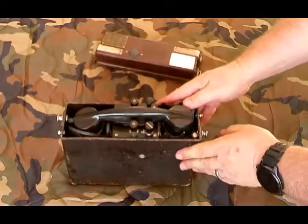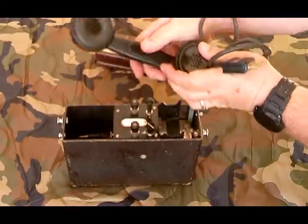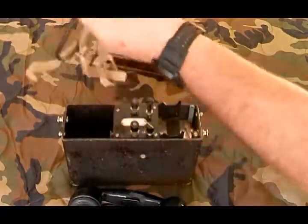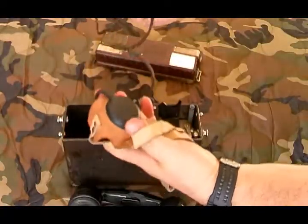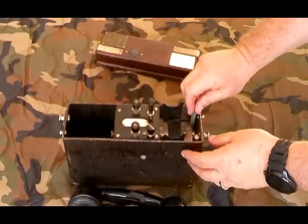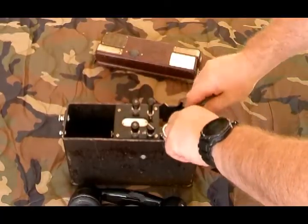It consists of a handset right here with a push-to-talk button. It also comes with a headset — you can plug this in and someone can sit and monitor what's going on in the phone call. It comes with a screwdriver for performing maintenance or adjustments, and it comes with a magneto crank.